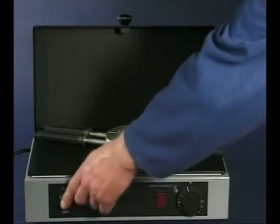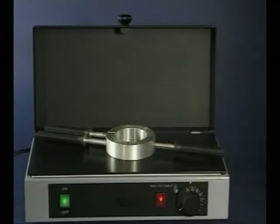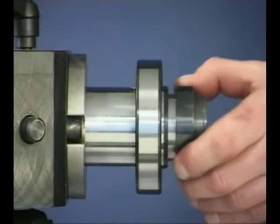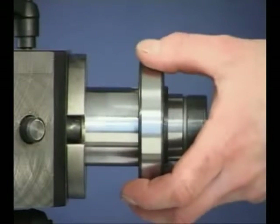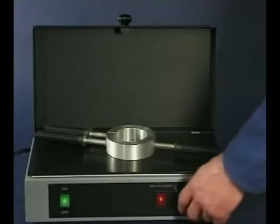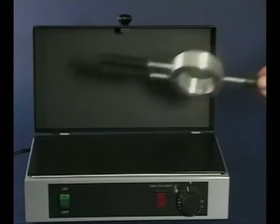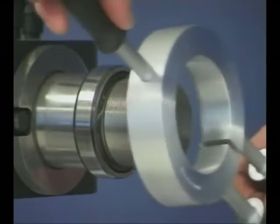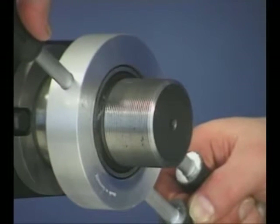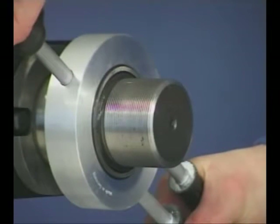By heating a special aluminium clamping ring using an SKF hot plate, damage-free removal of the tight fitted inner ring can be achieved. The transfer of heat from the aluminium ring expands the bearing inner ring, ensuring a simple removal without damaging the shaft. On very large inner rings, an SKF special induction heater can be used for both mounting and dismounting.